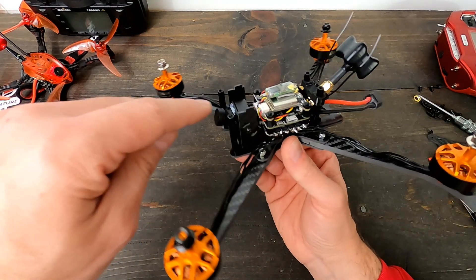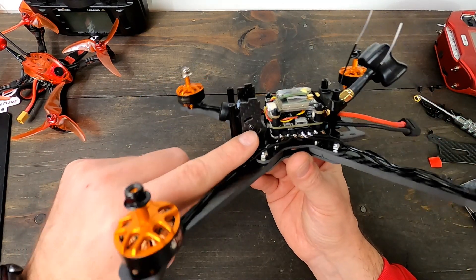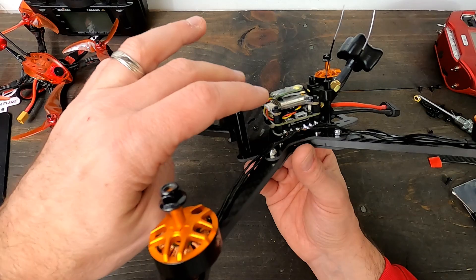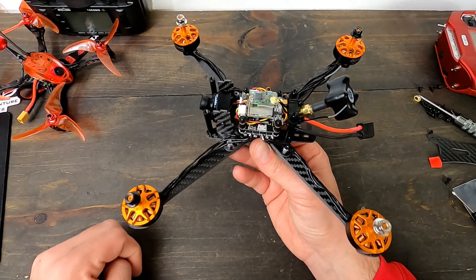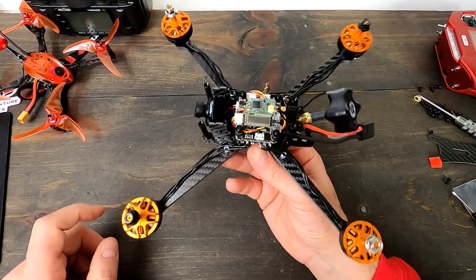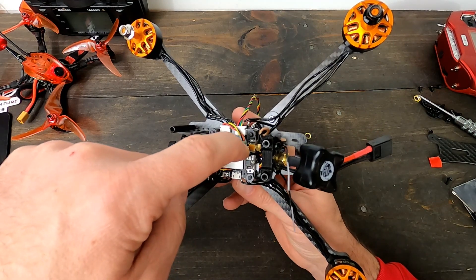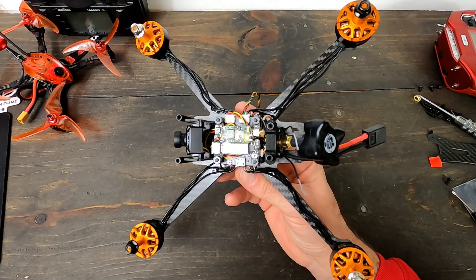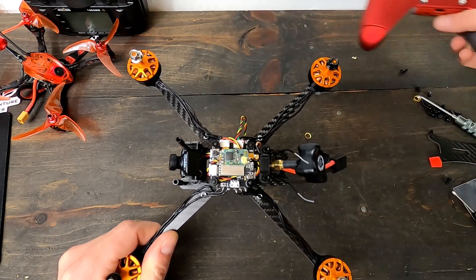I've got the camera in there - I find it easiest to put the screws in the little mounts first and then get it into place. I don't have the top plate or props on yet because I've got to bind my receiver. To do that, I'll hold this button down as I plug in the quad, then put my remote into bind mode - should be good to go. This is D16.